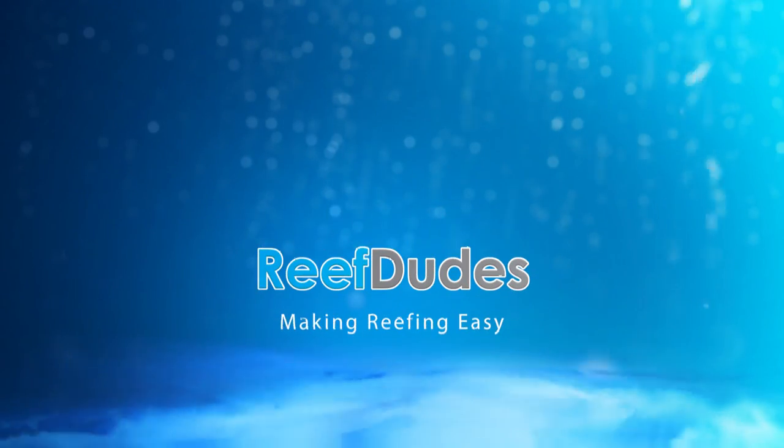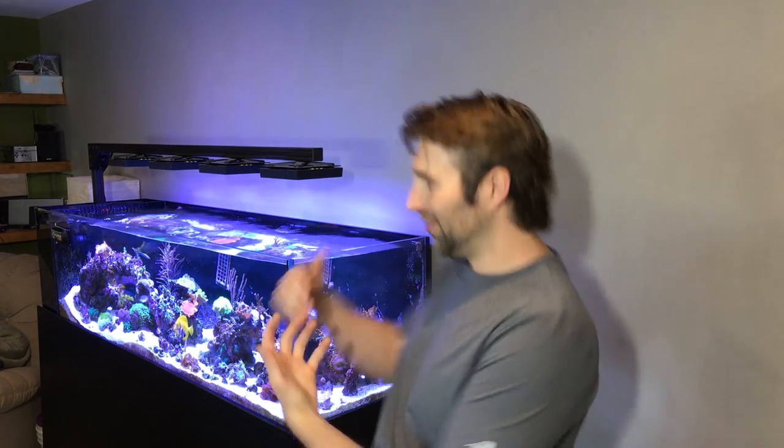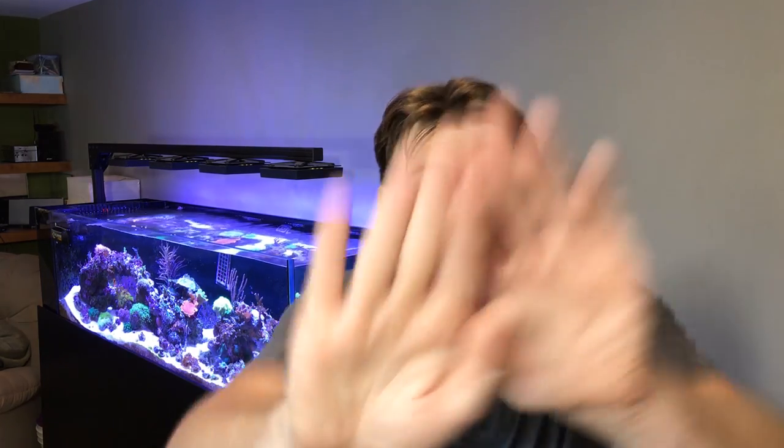What up Reef Dudes? You guys have been asking about the hardware of my tank, so today we're going to do a bit of a tour and I'll show you guys how my tank is set up and why I do what I do. Over the year and a half my tank's been running there's been multiple changes and upgrades, things I've liked, tweaked, and certain ways that I've done to bring it to where it is today. So let's take a look and see exactly what I do.